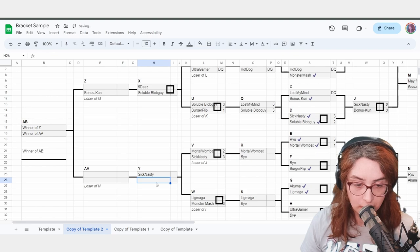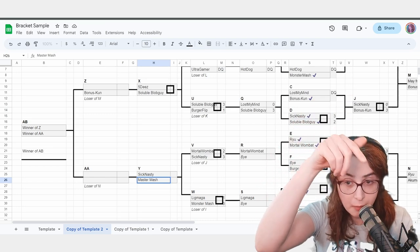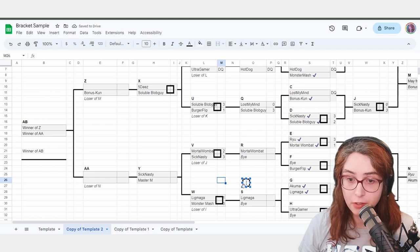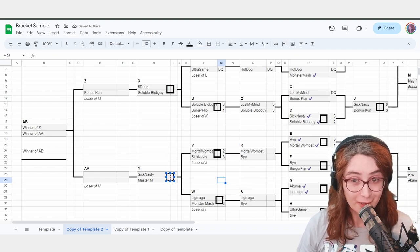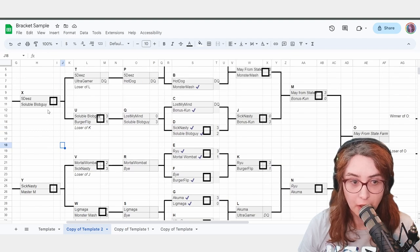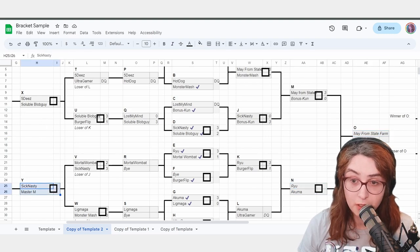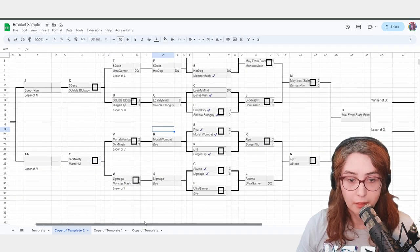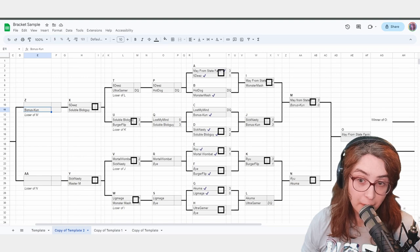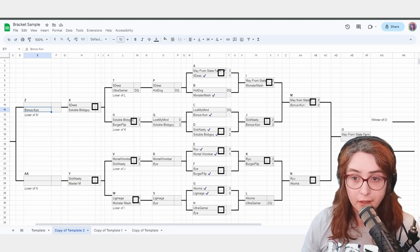MortalWombat versus SickNasty is over — close 2-3 set, SickNasty advances, MortalWombat is out of the tournament. LigMaga versus Monster Mash — Monster Mash wins 3-1. Tell Monster Mash to stay there — SickNasty versus Monster Mash, point at the setup and have them fight. The bracket is starting to run very smoothly. Players are not waiting too long. All setups are currently being played. This is what an ideal bracket looks like. The only person waiting is BonusKun, which is totally fine — it gives them time to watch, go to the bathroom, talk to friends.